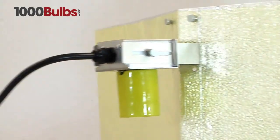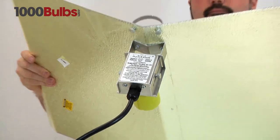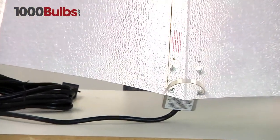And there we have it with your mogul base mounted to the reflector, and the thumb screws are on the top here like that.